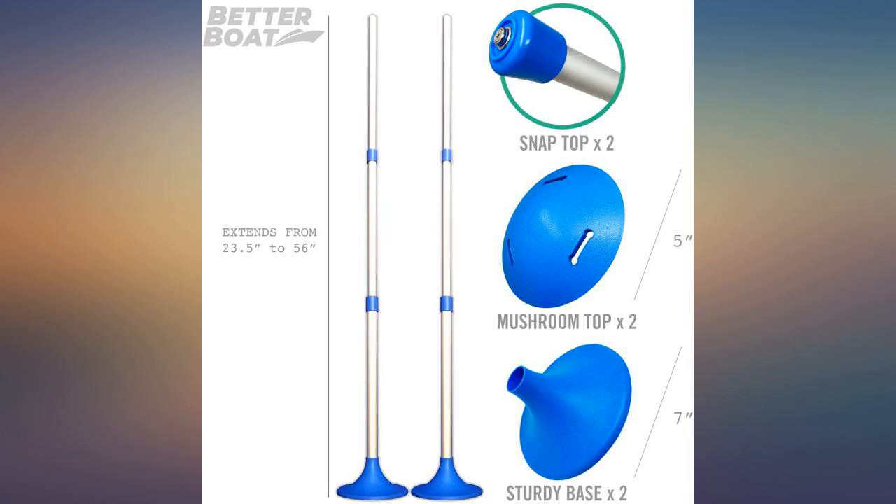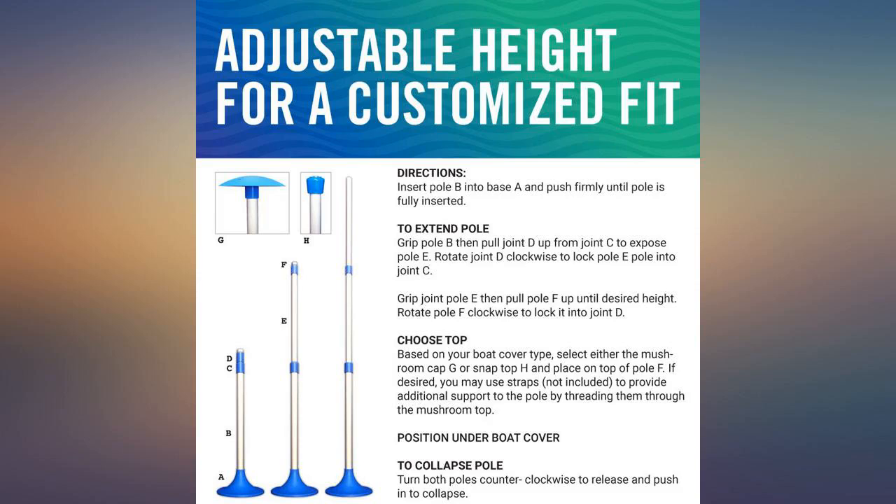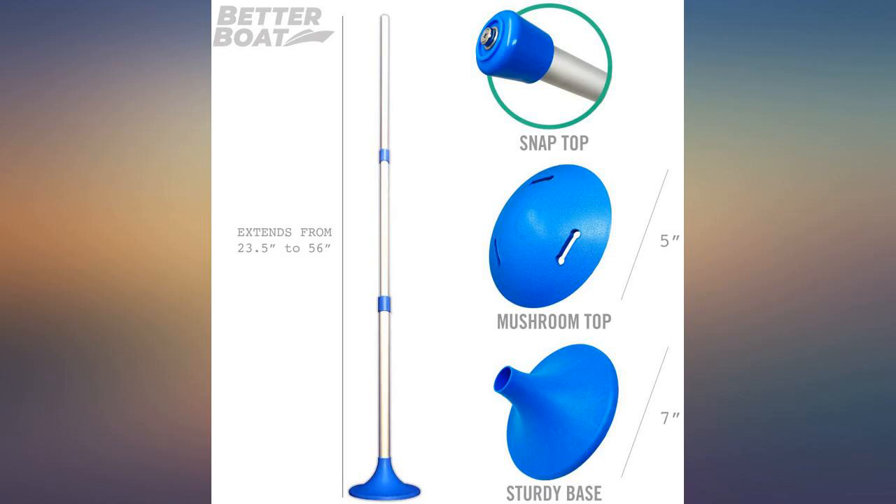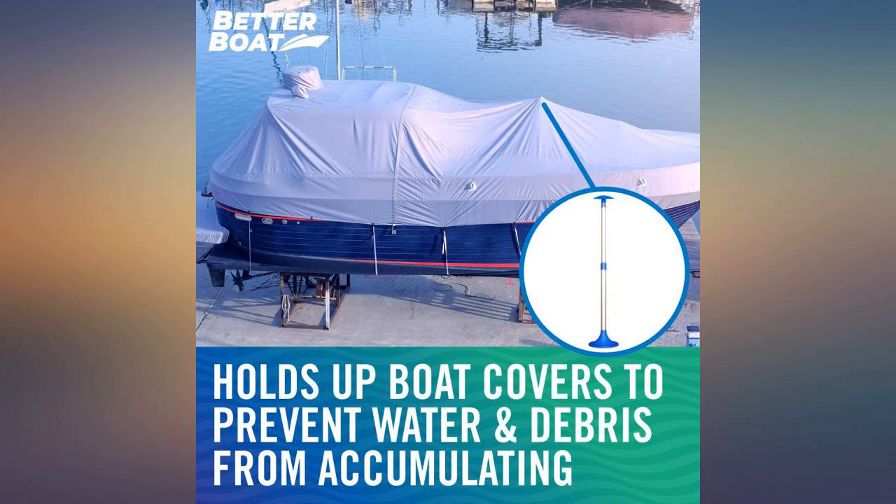Excellent — I wish I'd bought these sooner. I've used cheap plastic jointed poles for years; they break and are not truly adjustable. These cost more but are aluminum and have infinite height adjustment by twist lock.